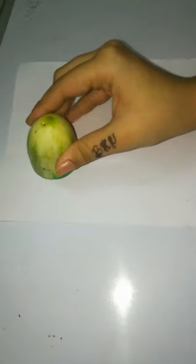Hi friends, welcome to Brihati Gishwita Arts World. Today's activity is going to be with cucumber.